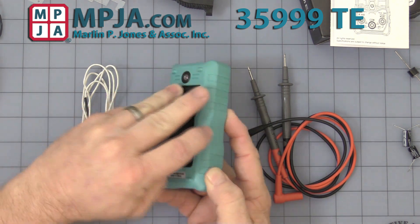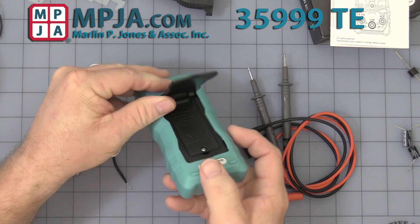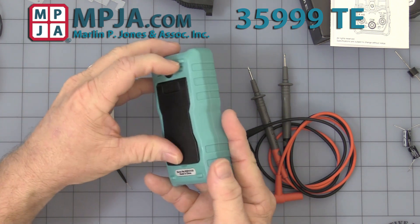You flip it over and you have the stand. Underneath, if you open it up, you'll see the small Phillips screw. It uses two AAA batteries for power.